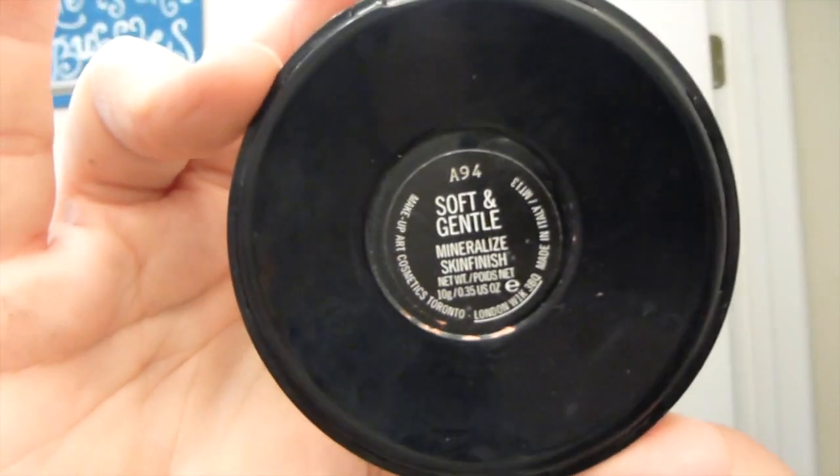Once your blush is good, we'll move on to our highlighter. This is MAC Soft and Gentle — a standard staple highlighter. It's gorgeous and everybody uses it for a reason because it looks great on everyone. You're going to put it on the high points of your cheeks. I'll include a picture so y'all can see what this highlighter looks like in the sunlight. It creates kind of a 'C' shape right there from your brow bone down to your cheekbone — it's just gorgeous.